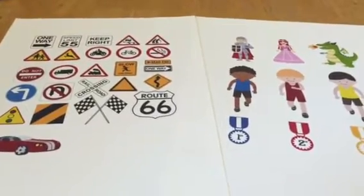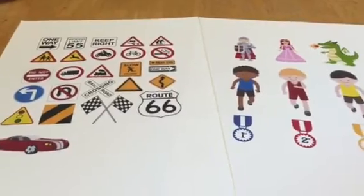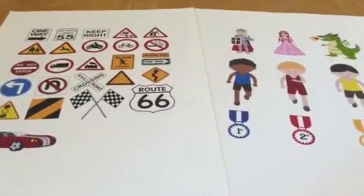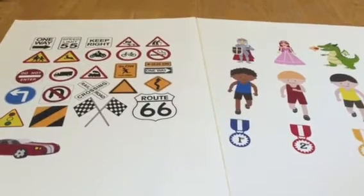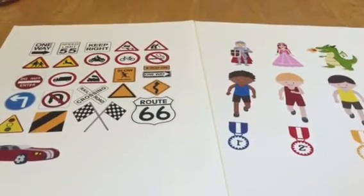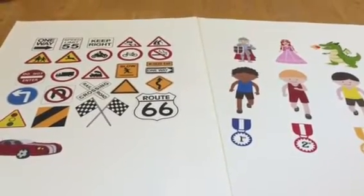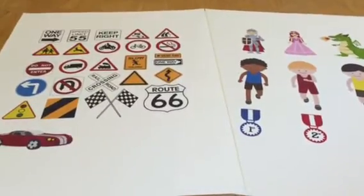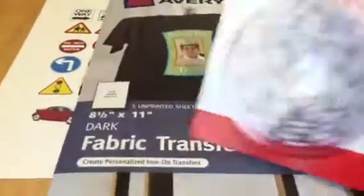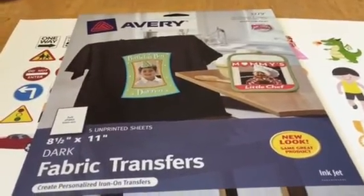One of the things I'm doing while I'm here is making a quiet book for my grandson. I have a three-year-old grandson on the autism spectrum and we're trying to find things to occupy his time productively. I needed to copy off these color things and the pattern book said to use these Avery fabric transfers.